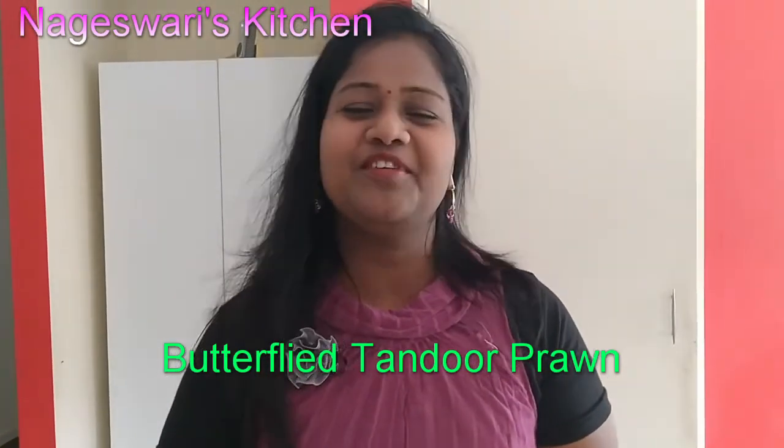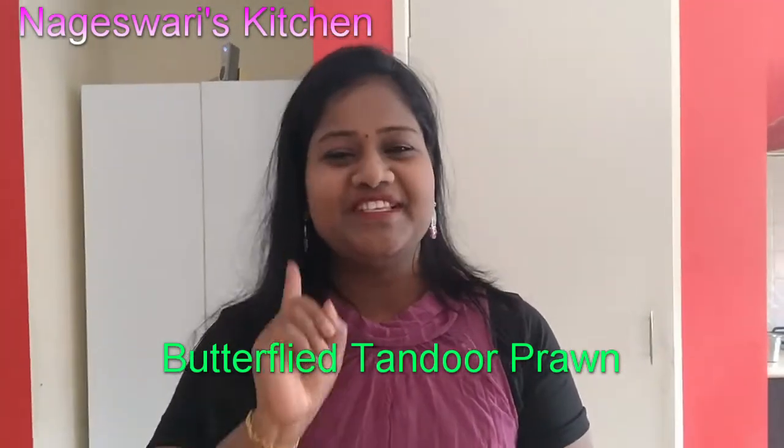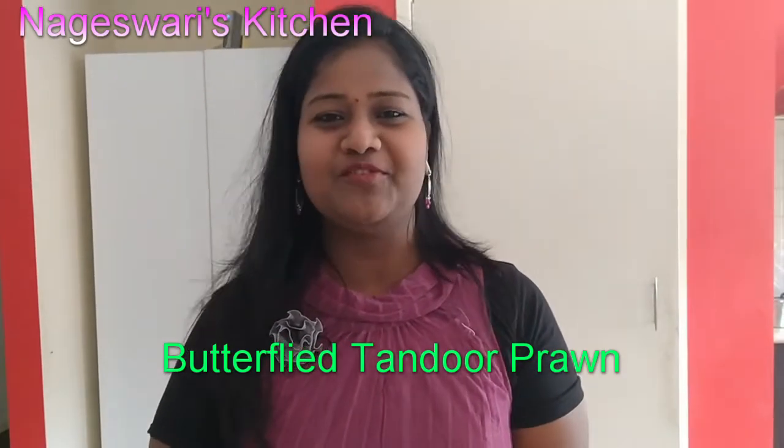Before that, if you are watching my video for the first time, please subscribe to Nayeshwari's kitchen and press the notification bell symbol. You will get notified whenever I post my new videos.